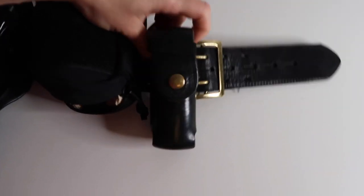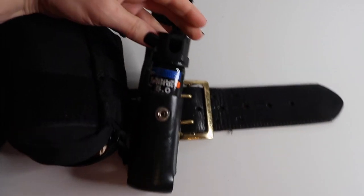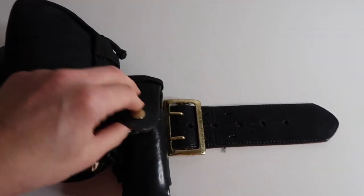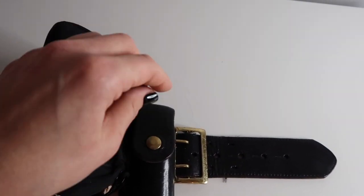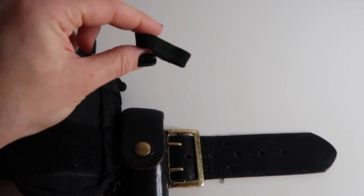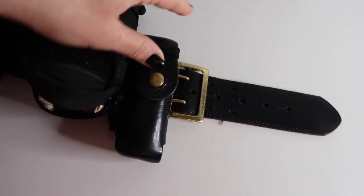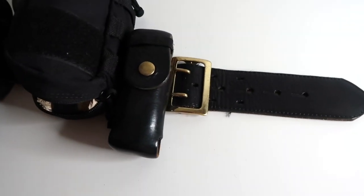The next and last thing on my duty belt is my OC spray. If you want to hear more about getting OC'd or my experience with it, and some tips if you're going to be getting OC'd, make sure you check out that police academy experience video. I also keep my mourning band on there so I can easily access it. Unfortunately, many police officers do die in the line of duty, and that's just where I keep it so there's easy access to it.